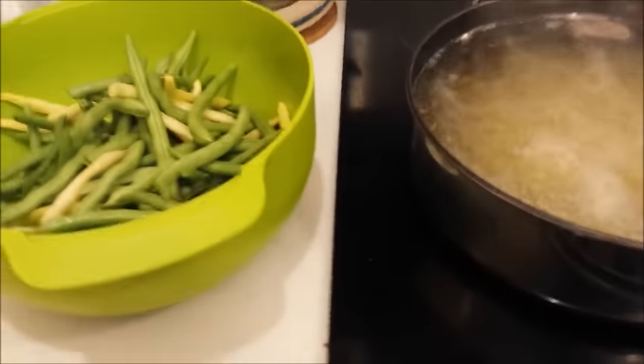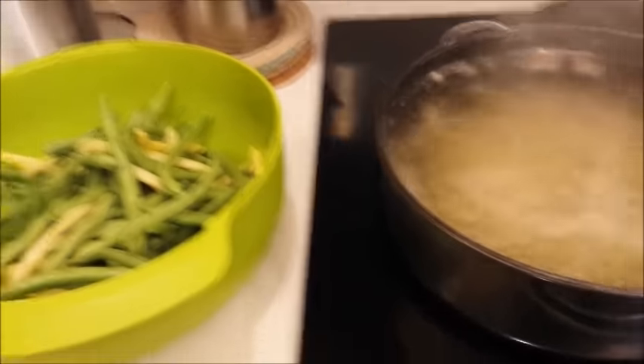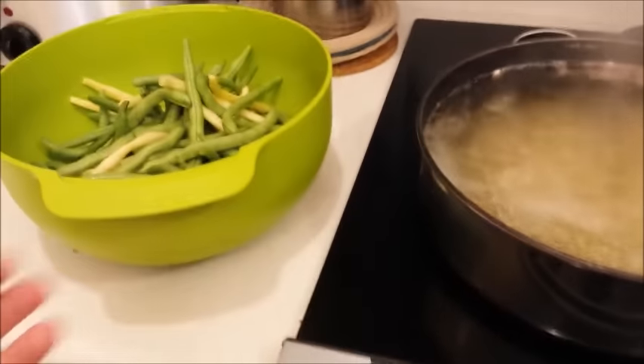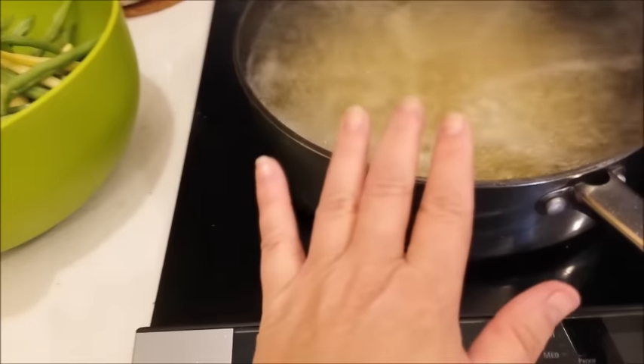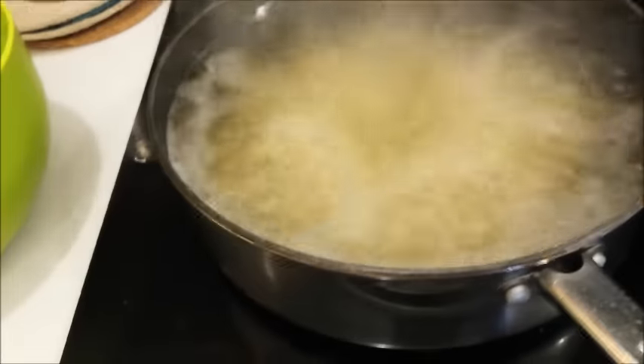Someone was asking me if I could show them how I freeze my green and yellow beans. So this is just a quick video to show you. I have my boiling water — I've already done about three batches, that's why the water is green. Then I have a bowl of ice water and a pitcher of ice ready to top it off, because you've got to stop it from cooking.